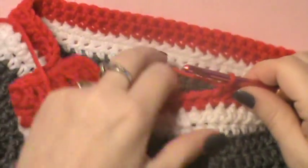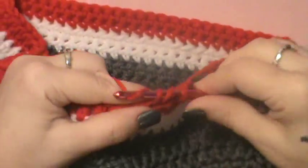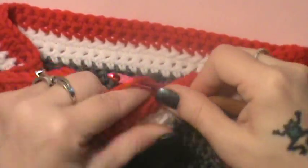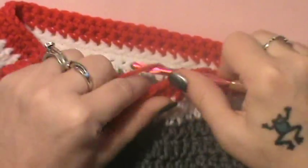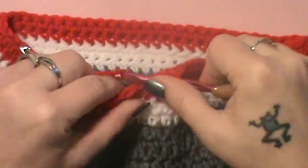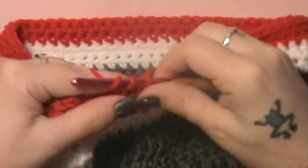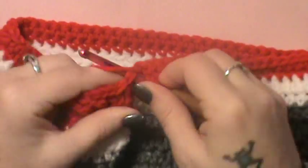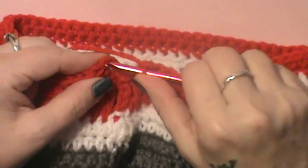I've got my 54 single crochet done. Now half double in the next four: one, two, three, and four. Then double crochet in the next four: one, two, three, and four. Then triple crochet in the last stitch. Slip stitch to the top of that chain four.